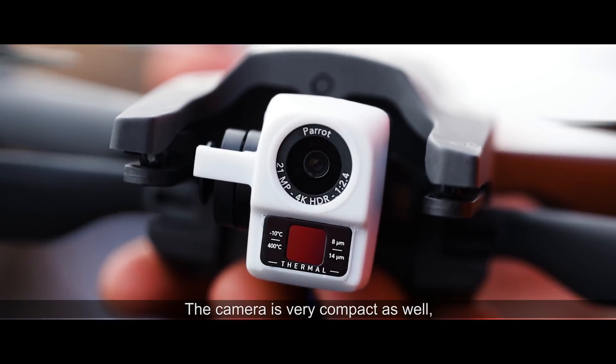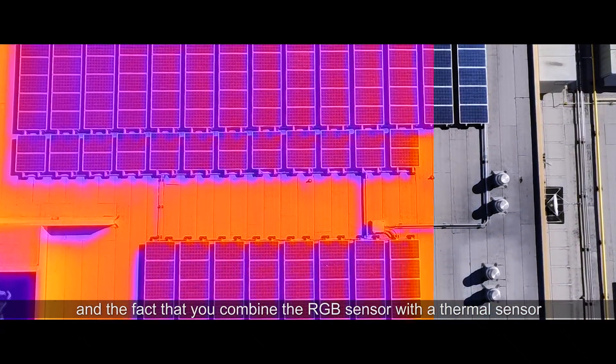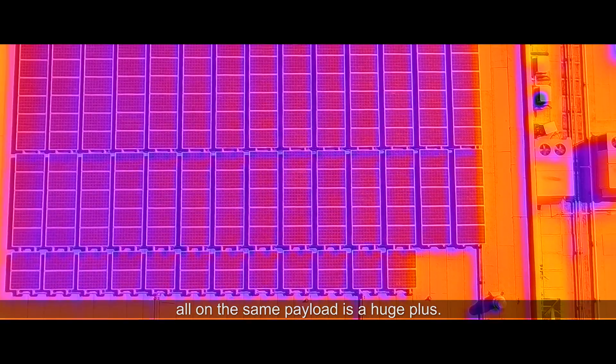The camera is very compact as well, and the fact that you combine the RGB sensor with a thermal sensor all on the same payload is a huge plus.